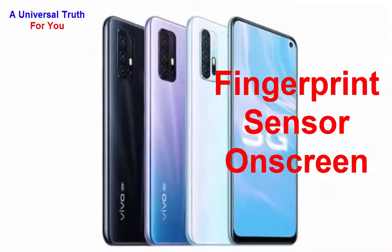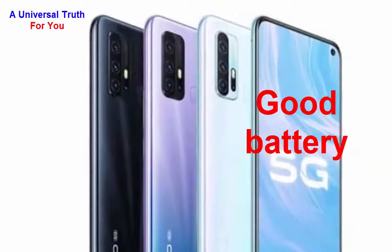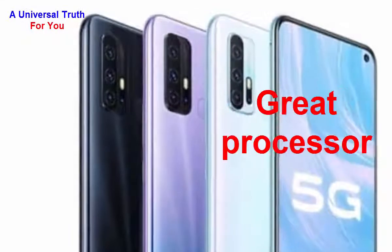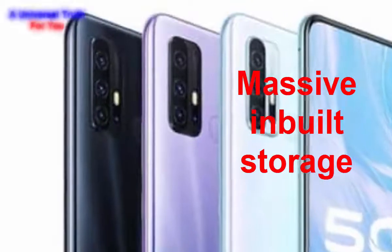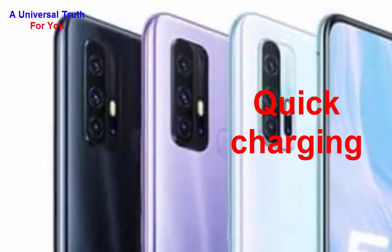Here are the reasons to consider this phone: number one, large display; number two, good battery backup; number three, amazing cameras; number four, great processor; number five, large game support; number six, massive built-in storage; and number seven, quick charging support.